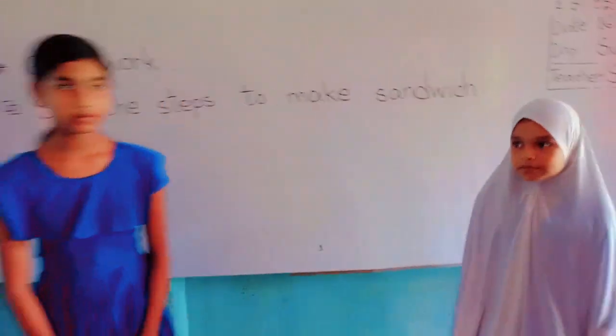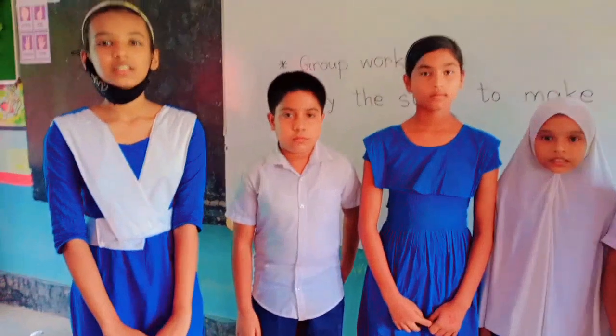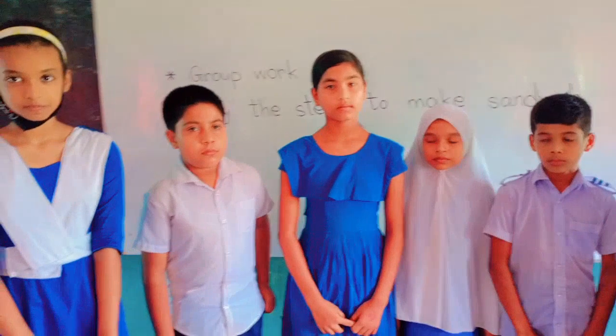Let's start. Come to the frame, all of you. You are group A or B? A. Group A. Let's start.